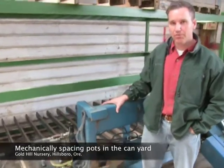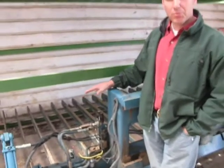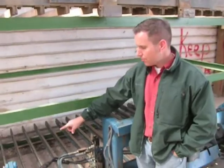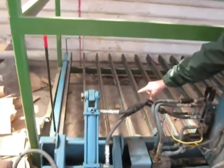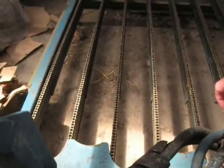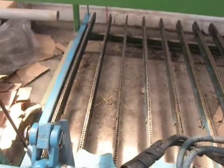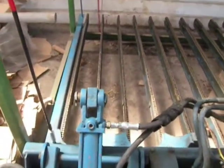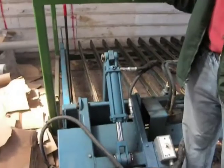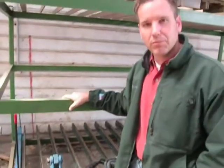We space one-gallon plants with this machine. What we do is we pick up plants in a block that are pot-to-pot, and if you notice over here, the chains are more like a chainsaw, so the chains are able to move the plants off the end of the forks. We have a gear differential on these wheels. After we pick them up in a block and move them to where we're going to unload or space them, it's the gear differential that gives it the predefined space that we want.